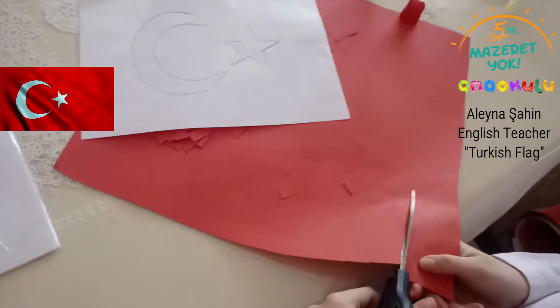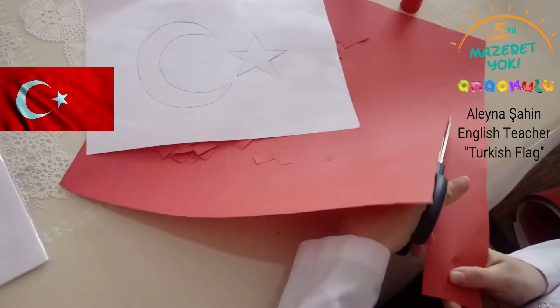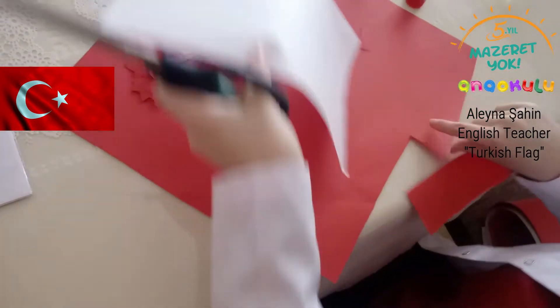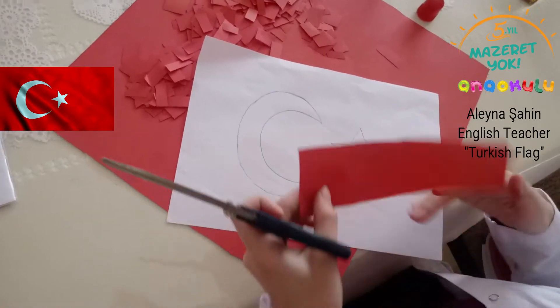Hello kids, this is Elena teacher. Today we will make a Turkish flag. Let's start. I drew a moon and star on that paper.